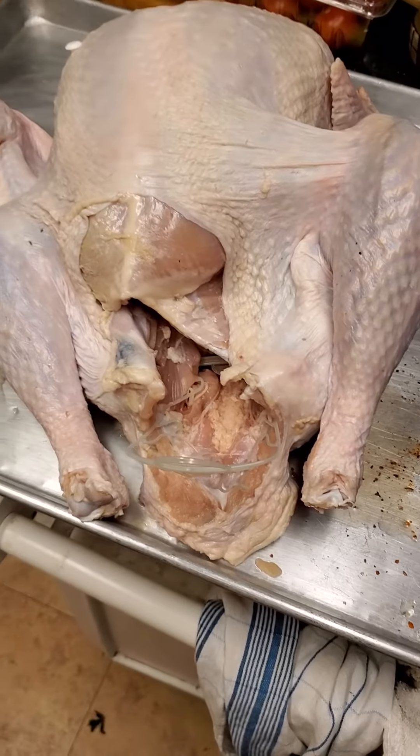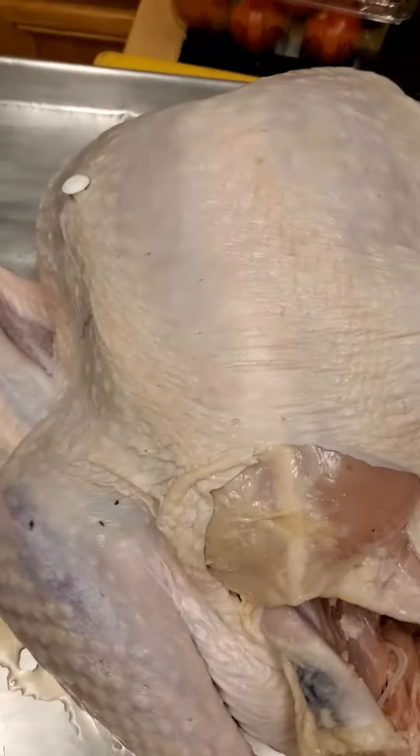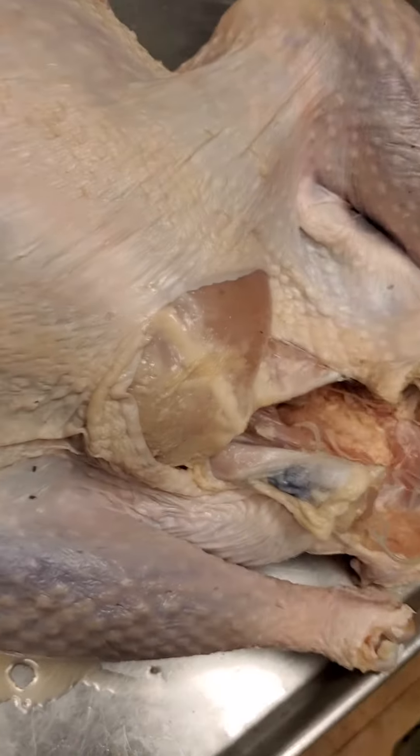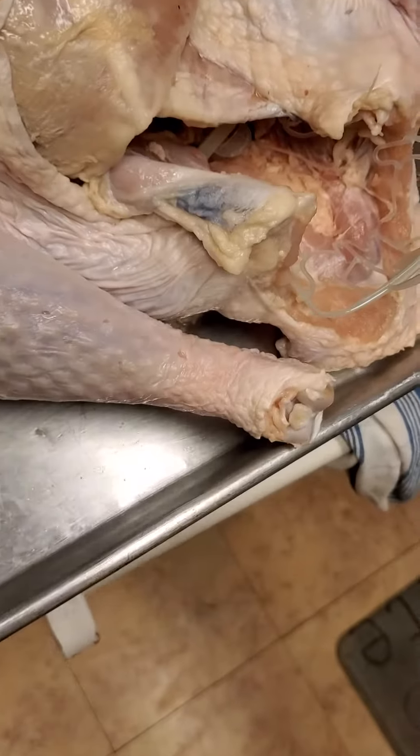I got to get this turkey together. We got one underneath the skin — we're about to do a compound butter. I got the compound butter ready to mix up in there. I got the dry herbs over here on the side. We got a combination of that brown sugar and whole works in there.